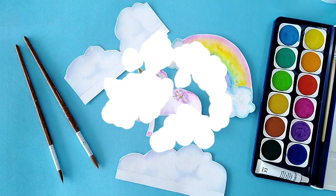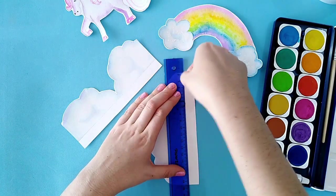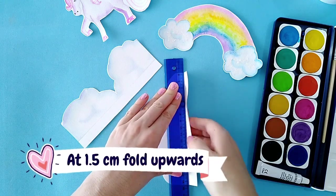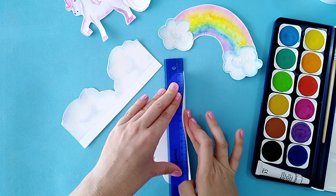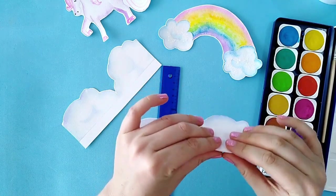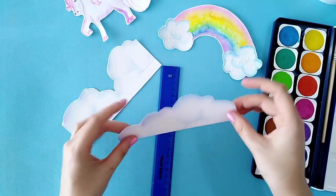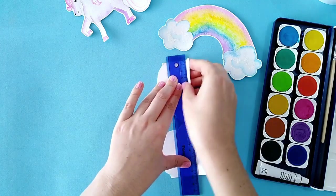Once you've let that dry, cut all the shapes out. Then take a ruler, and with the clouds painting side facing down at 1.5 centimeters up, fold in the piece of paper — this is going to help the clouds stand upright when the card is opened so they pop up. Do the same on both of them and then set them aside.